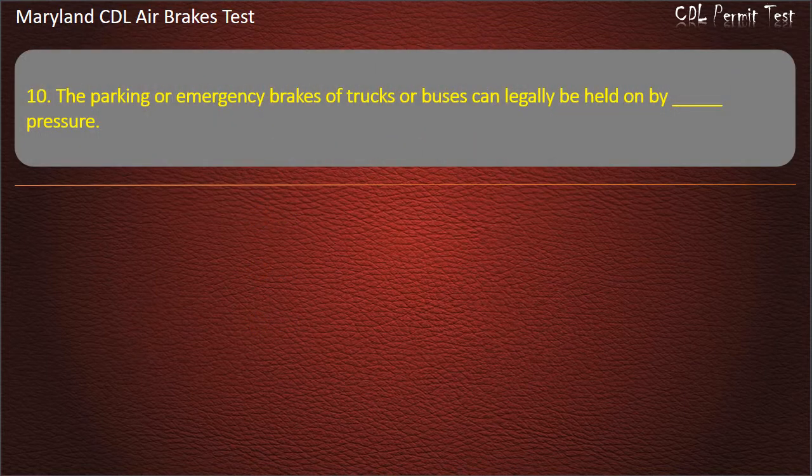Question 10. The parking or emergency brakes of trucks or buses can legally be held on by: Air; Fluid. Answer: Spring.